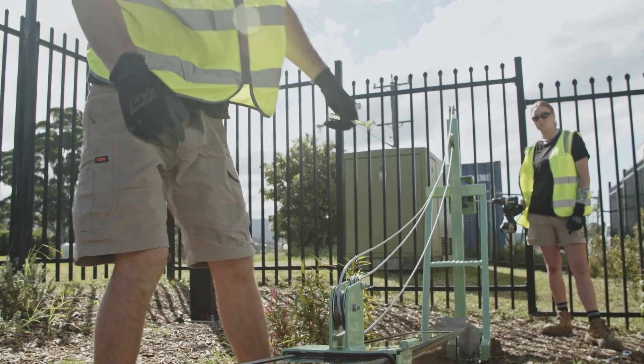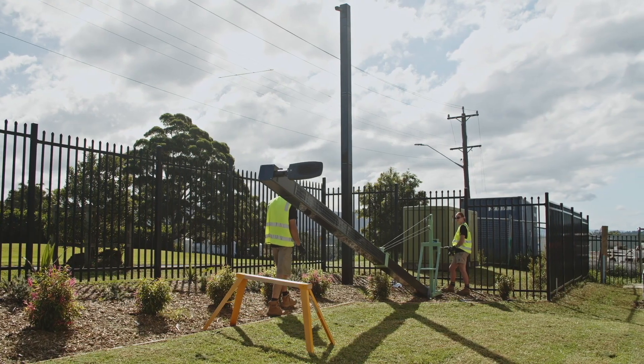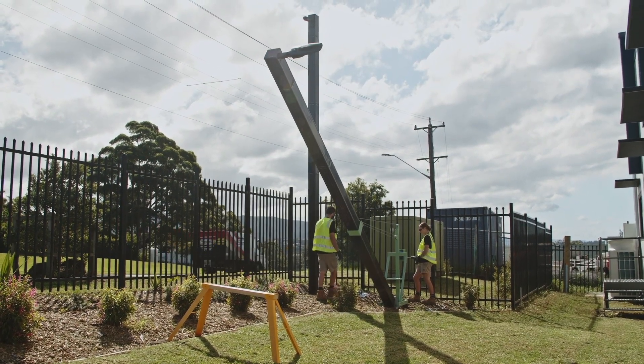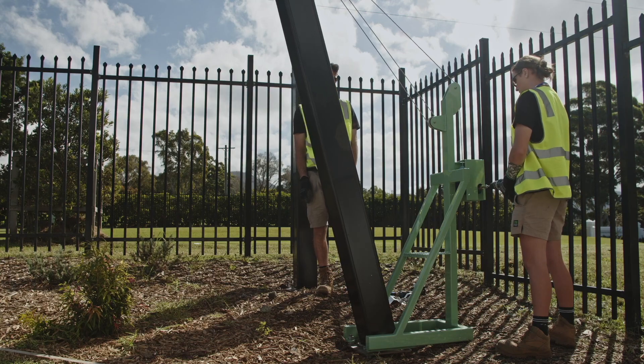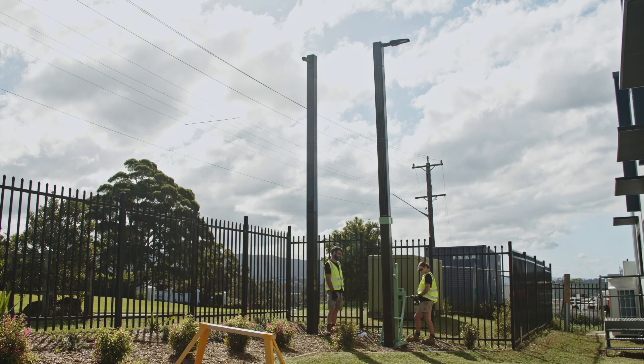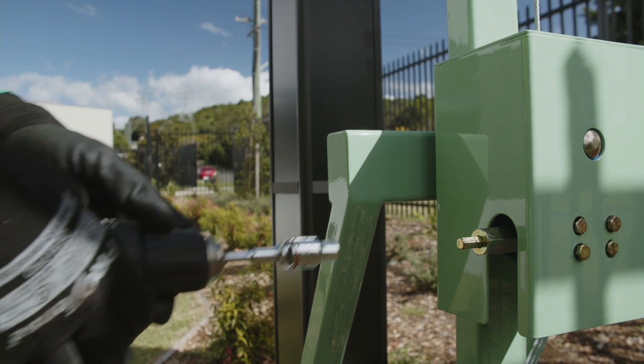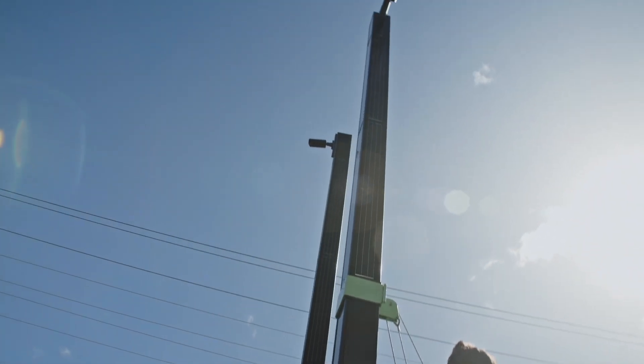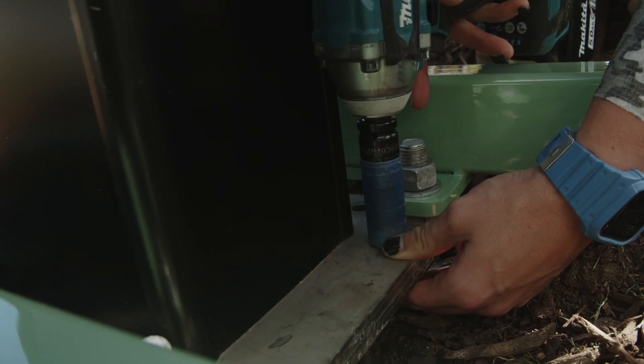Ensure the PowerStack pole is elevated a minimum of 15 degrees off the ground, then simply use your battery drill to winch the pole into fully upright position. Keep the winch system connected to the pole whilst using three sets of M10 bolts, nuts and washers on opposite sides to secure the two hinge plates together.